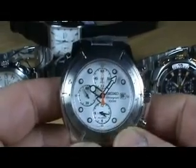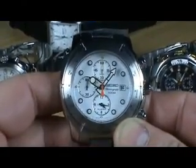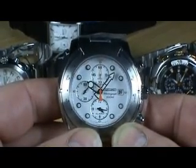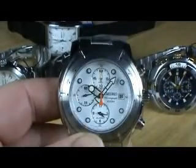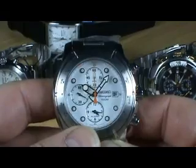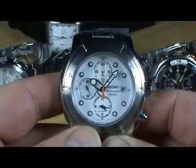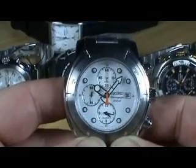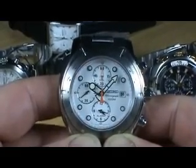Welcome to mywatchshop.co.uk. We're going to have a quick look at five models of Seiko watches that utilise the 7062 chronograph alarm movement. This movement has been highly successful for Seiko and has offered absolutely superb reliability and accuracy. It is utilised in a lot of their chronograph alarm watches.